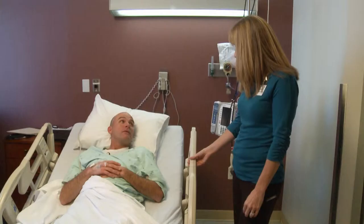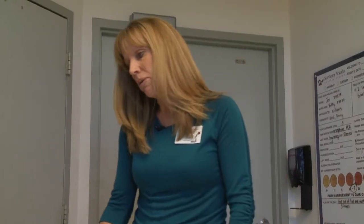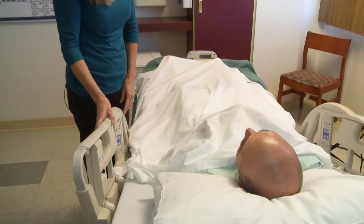Do you feel like you can get up and walk with me? Yeah. Have you been out of bed at all since your surgery? No, I haven't.